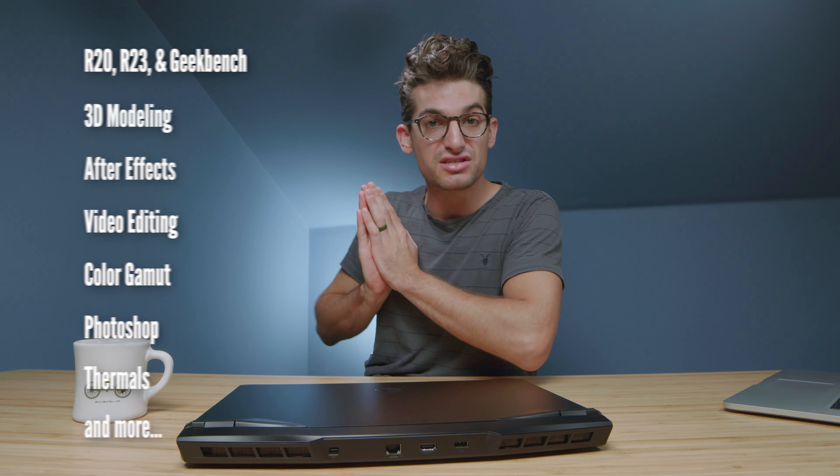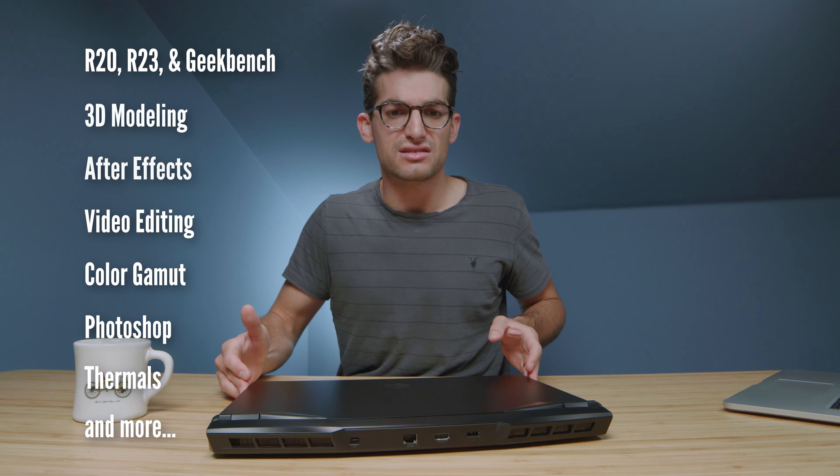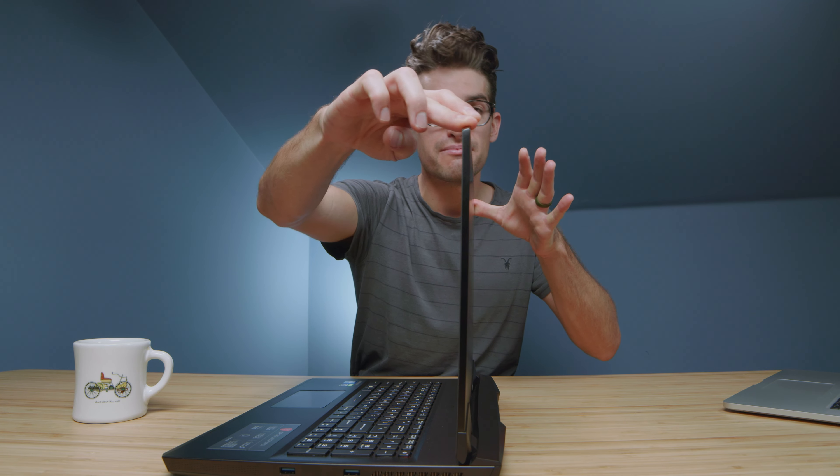The benchmarks will be coming up in just a minute, but first let's get into the build quality and usability of this laptop. The top cover is aluminum, the keyboard deck is aluminum, and the side panels are aluminum. It's very easy to open and close with one hand. And one thing I also noticed was that for a 17-inch laptop, the screen flex was pretty minimal.